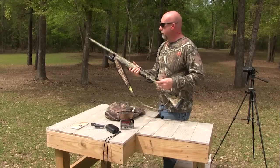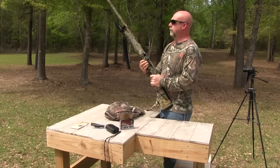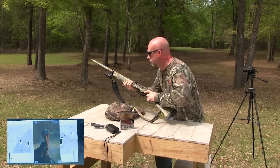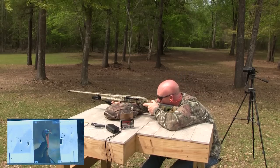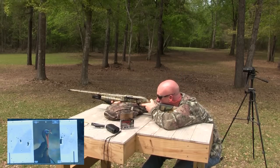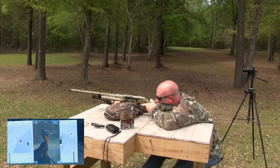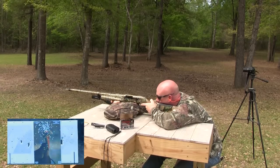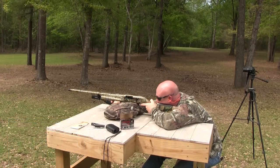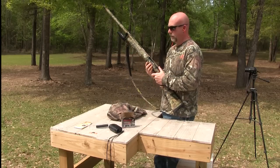All right, this is going to be 30 yards with the Carlson's Long Beard choke, followed by 30 yards with the Primos Jelly Head.